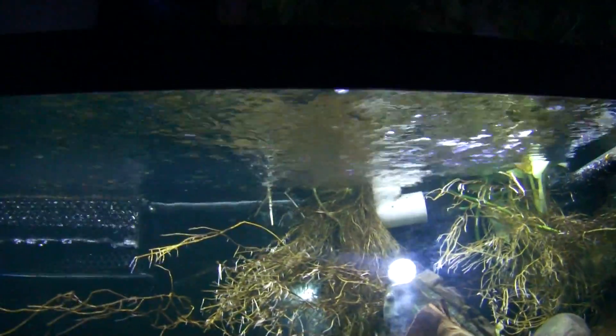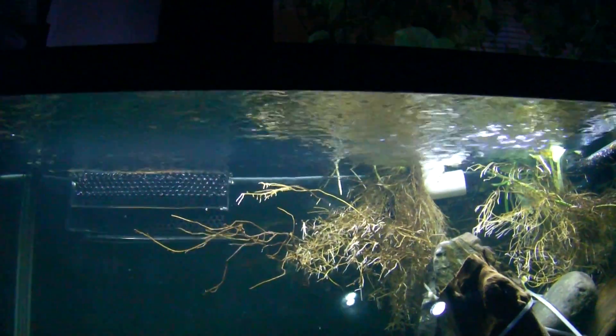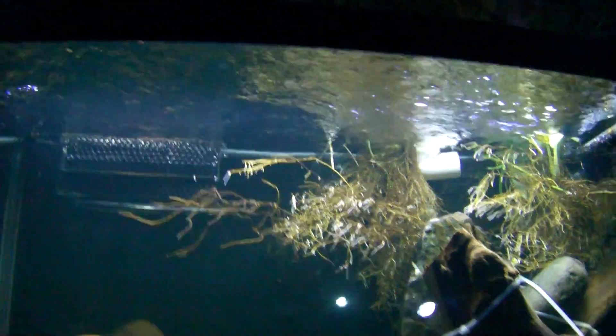These two pumps — these two plugs on the left — I'm going to unplug them. Power is off. It is draining. The sump is starting to fill up.